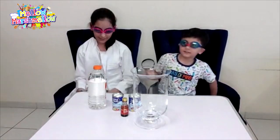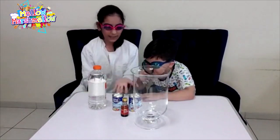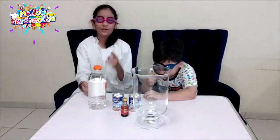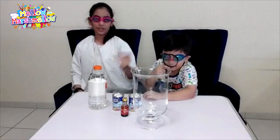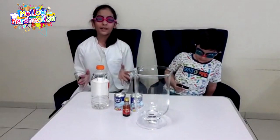So the things you are going to be needing are some vinegar, baking soda, food coloring, and a giant empty jar. If you want a big explosion, the more ingredients you will need.